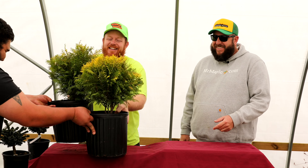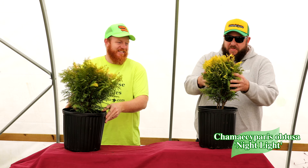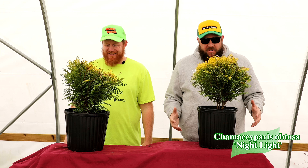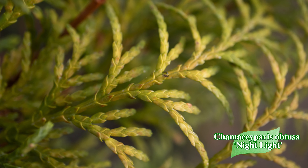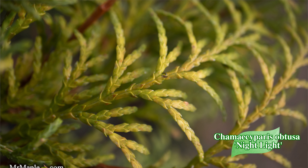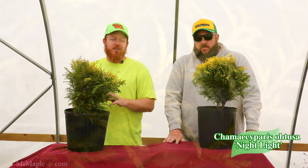Next we've got Chamaecyparis 'Nightlight' — look at this, this is everything you need in a container garden right here. It's got a little ball top going on, lovely yellow colors on this one, obviously where it's getting the name Nightlight from. The Chamaecyparis adds unique evergreen interest; this one creates more of a ball shape, typically reaching four foot by five foot in ten years. The yellow color is outrageous.